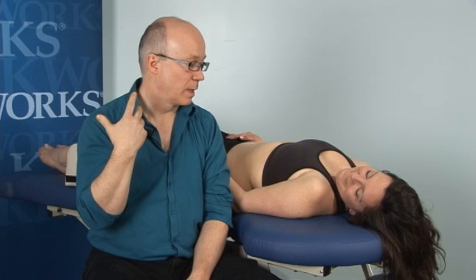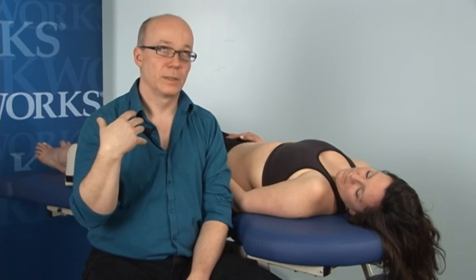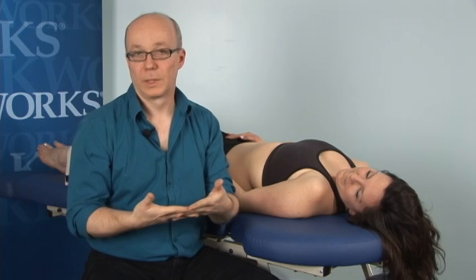Dentists are much better trained now and tend not to traumatize people. But all sorts of things can happen inside people's mouths. So I recommend treating everybody with the equivalent of universal precautions — just like you treat everybody's body fluids as if they may contain something dangerous, I treat every client intraorally as if someone has not treated them well. For people who have not been treated well, the biggest thing they can often get is a sense of safety and that they're in control of the treatment.